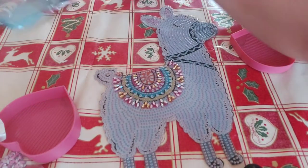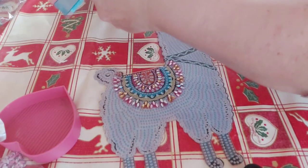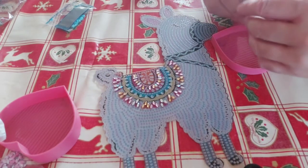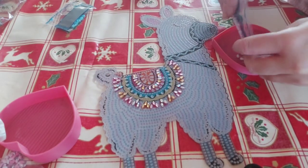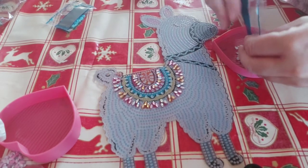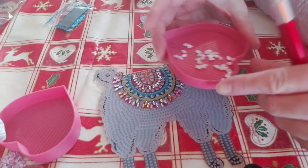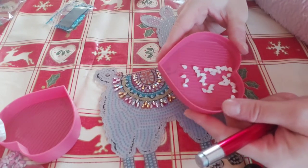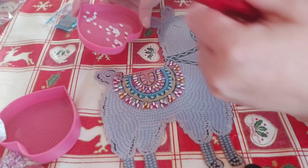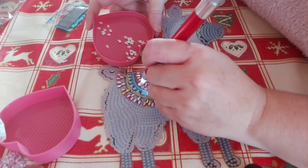Right, we're moving on to D. I do have a passion for these special shapes — I think they're just beautiful. D is this beautiful pearl teardrop. They're just gorgeous, aren't they? Look at those. Stunning. Let's get started on D.